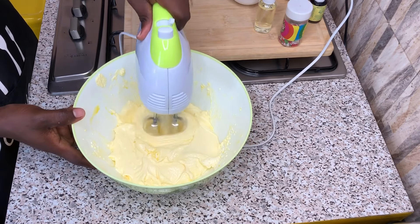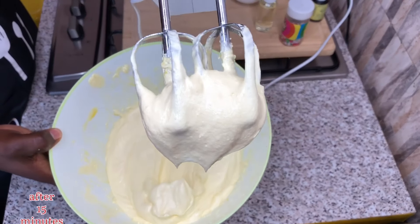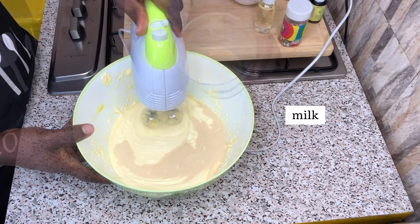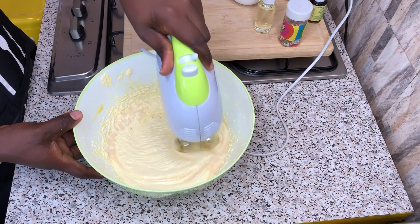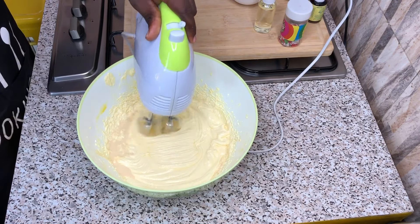After whisking for some time, my mixture is pale and fluffy. At this point in time, I will be adding in my milk to combine properly with my whisking machine. I will be adding my milk in bits, as you can see.